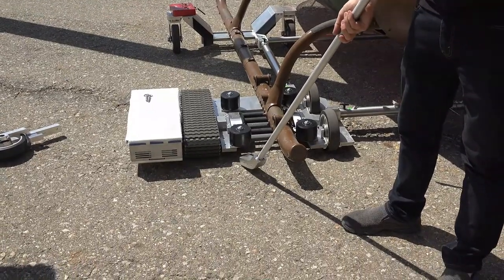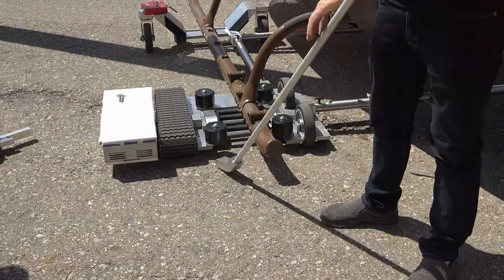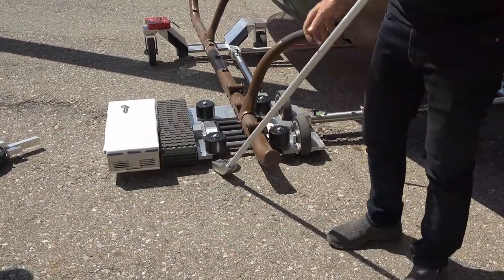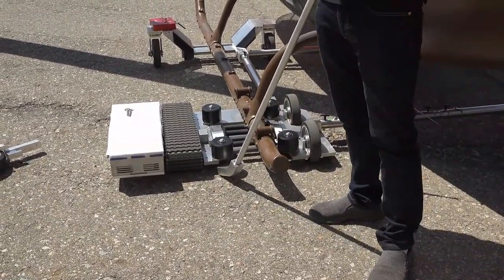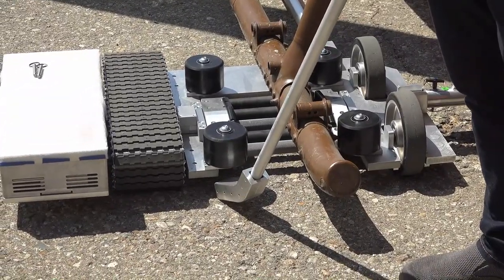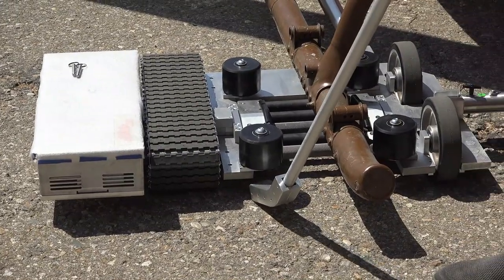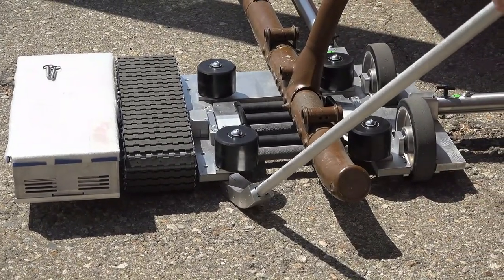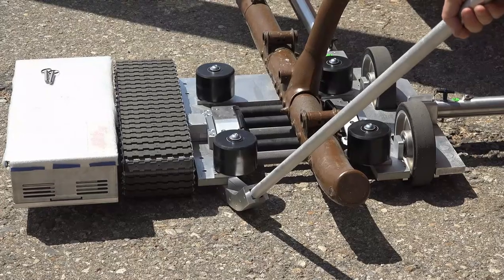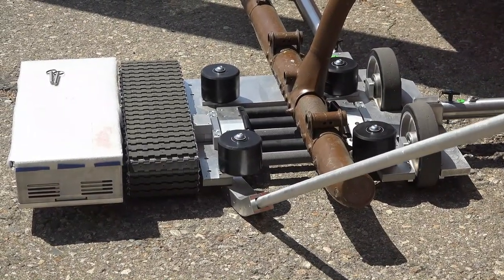We've got this — it looks like a hockey stick — and we're going to call that the pry bar. I'm going to have Anthony help me. This is a two-man operation. If you're really tricky, you could probably do it with one person, but it's a lot easier with two. So I'm going to go under here and pry up the front of the tug and then Anthony is going to go ahead and install the wheel on the front.